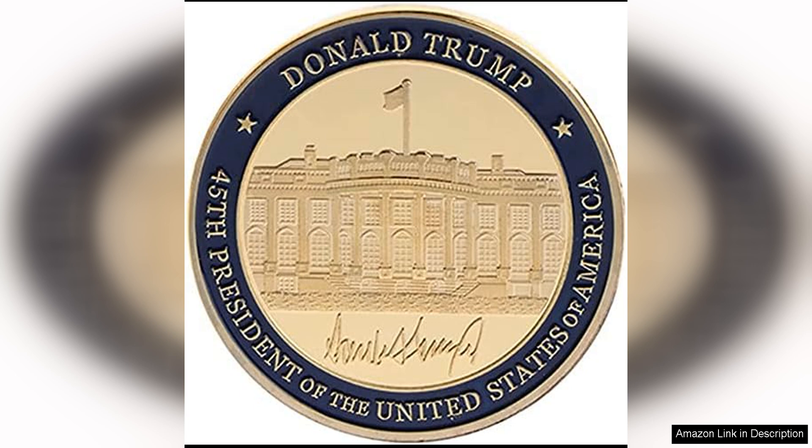Overall, the United States' 45th President Donald Trump Inauguration Challenge Coin is a timeless piece that captures the essence of a pivotal moment in American politics. Its elegant design, high-quality construction, and protective case make it a valuable addition to any collection. Whether you're a history buff, a political enthusiast, or simply a proud American, this coin is sure to be a cherished keepsake for years to come.